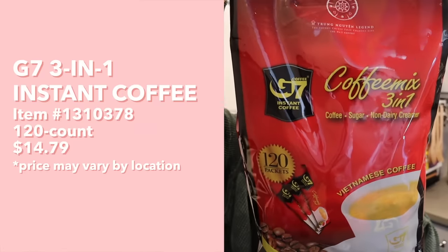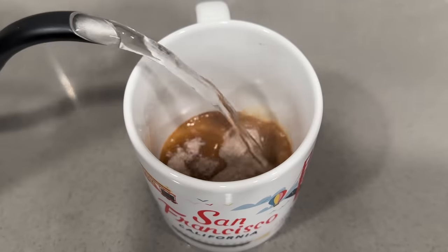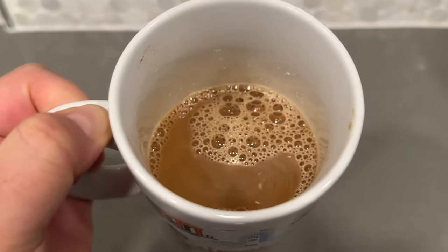Next we have G7 three-in-one Vietnamese coffee — an instant coffee. To make it hot, empty one packet into a cup, pour 75 milliliters of hot water, stir well. It smells pretty strong, and the liquid amount is quite small, which suggests it's really concentrated. It's not as strong as Vietnamese coffee from a coffee shop or restaurant, but it is decently strong with a nice coffee flavor and a subtle hint of condensed milk sweetness.